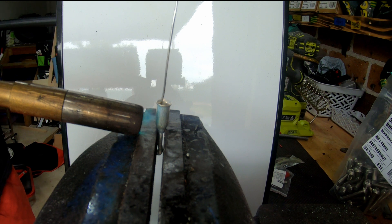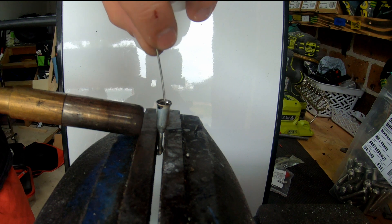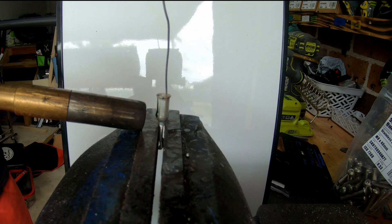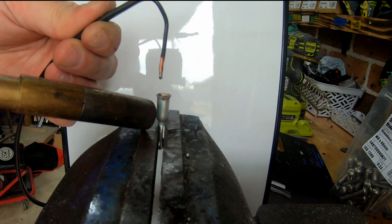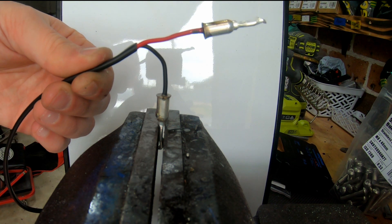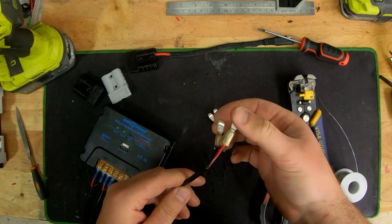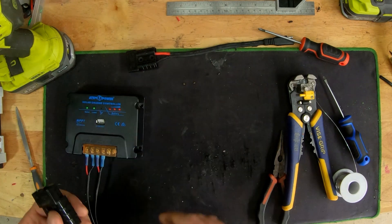Flood soldering essentially means you heat up the lugs, fill it up with solder, and just dip in the wire to let it cool and harden. It will make a solid connection without needing a needle crimp. It's totally up to you whether you want to crimp or flood solder — I go flood solder because I can make it removable just by heating it up and taking out the wire. Now because it's such thin gauge wire you will struggle to put it into the Anderson plug, so just use a screwdriver.